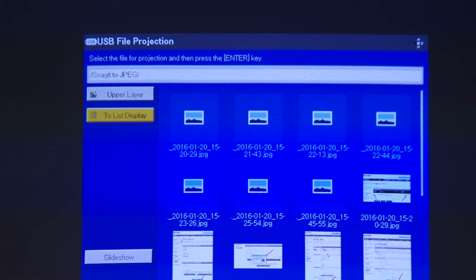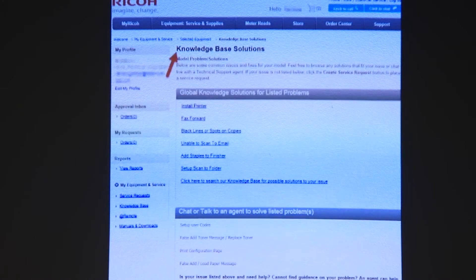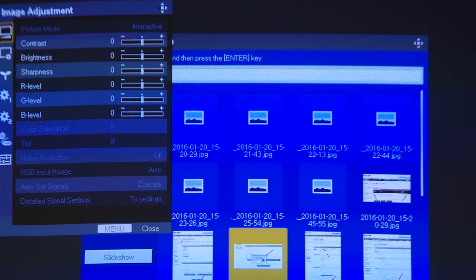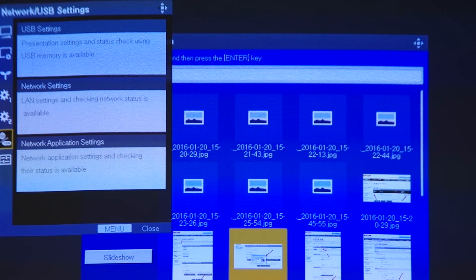From here we can see the individual images and we may choose to either display a single image or we can choose slideshow. The slideshow option will automatically display each image in order and in a continuous loop. The slideshow settings can be customized through the menu. Find the USB settings tab and from here you can make adjustments to the slideshow.